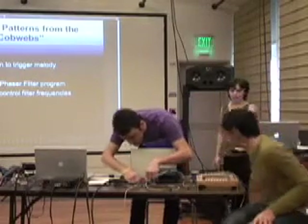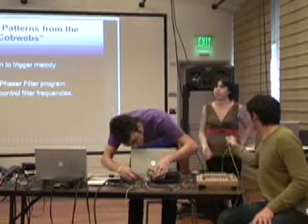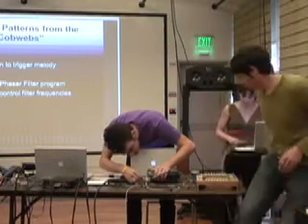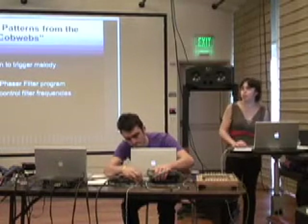I wanted to write a specific piece for this instrument. It occurred to me that we didn't put a resonant body on the back of it like you normally would with an acoustic instrument. So I wanted to give a try at making an electronic resonant space for it.